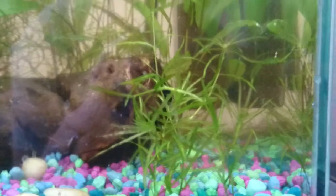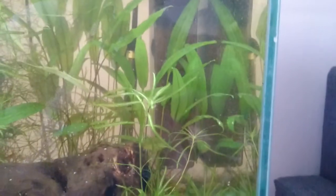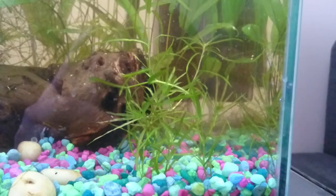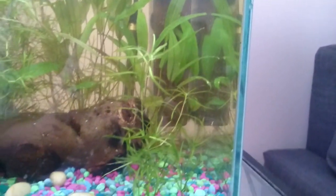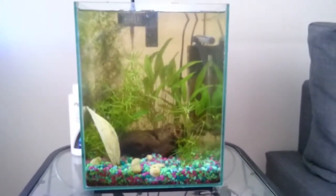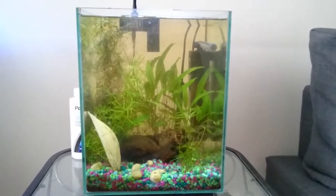I plan to do some — what I think is star grass. If anyone can help me identify what this plant is here with the fine leaves up front, that would be awesome because I can't tell what it is. It's also growing in my 30 gallon tank in the back and it's really taken off. As you can see, not much has changed here.